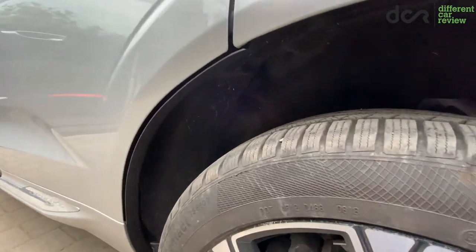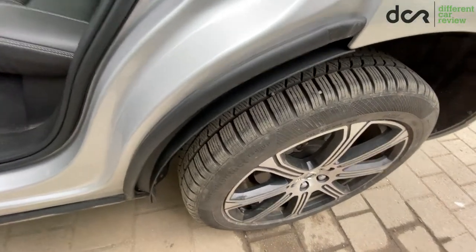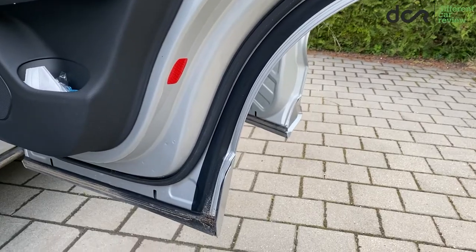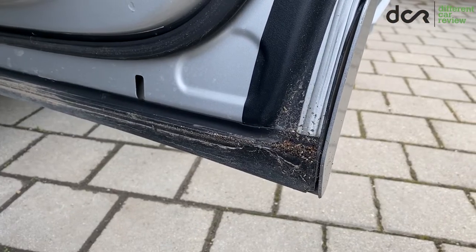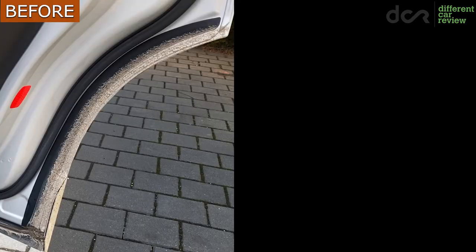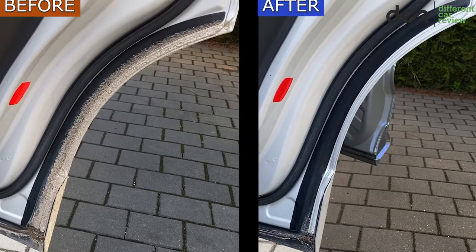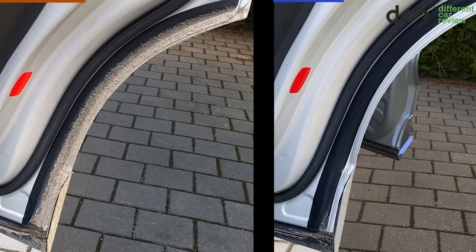The only slight disadvantage is that these mudguards are not gonna eliminate this issue 100%. As you can see, after fitting them and using the car, there is still a small amount of dirt on the lower part of the doors. However, if we compare the door before and after fitting these parts, this is still at least a 90% improvement. So it's definitely worth buying these mudguards.